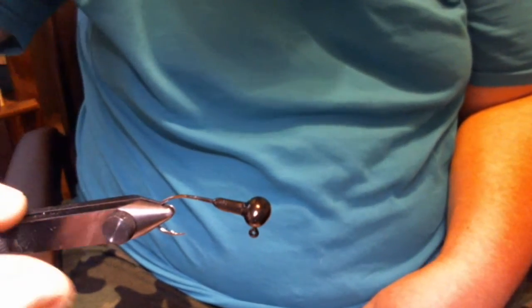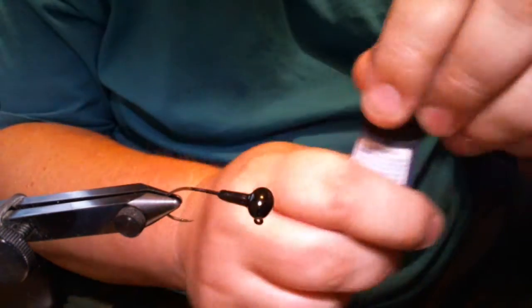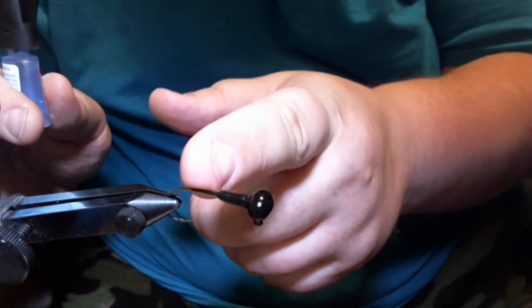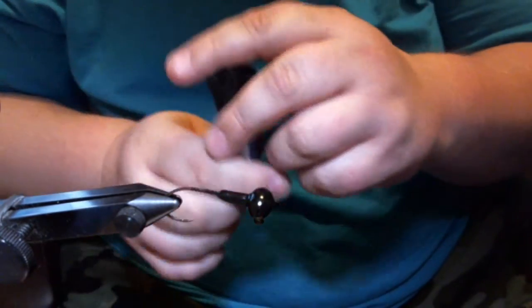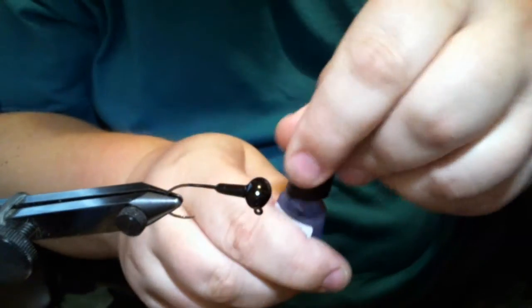In the vice we have a 1/8 ounce football jig with a size 1 500 BP Black Platinum sickle hook from Eagle Claw. Before we even put our thread on, I don't have any grooves cut in this collar because the rabbit hair is going to start getting wrapped here. To help hold that thread on, I take a little bit of Loctite brush-on super glue and give it just a little bit — it doesn't take much.